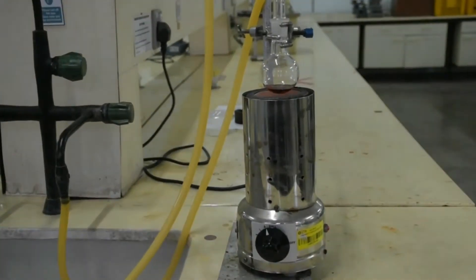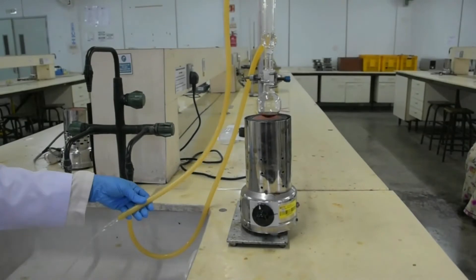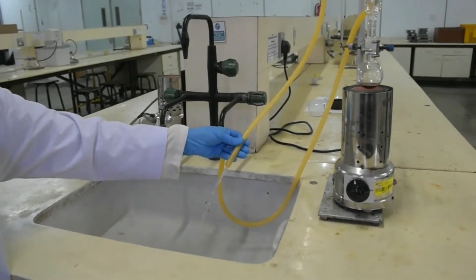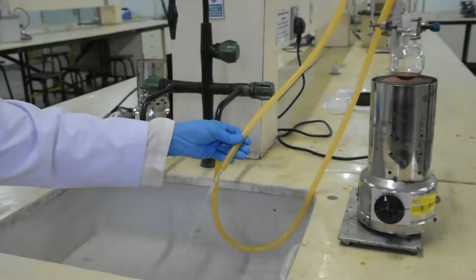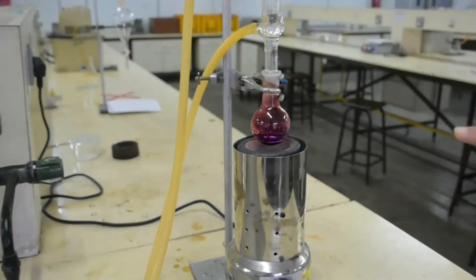Connect the hose and check the water flow. Reflux the mixture for 10 minutes.